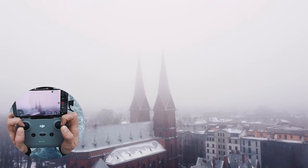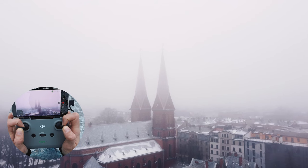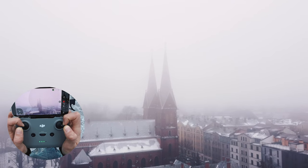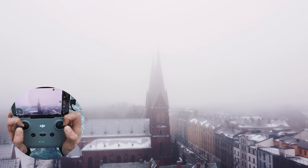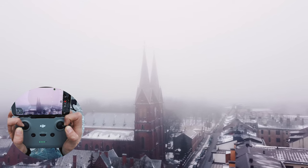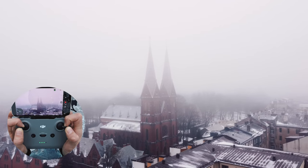Our next shot will be a smooth orbit around these towers. We will be moving right with the left stick compensating to the left, achieving this orbit. You can also use the gimbal up or down to increase the amount of movement in the shot, which makes it look even better. And that is how you orbit.